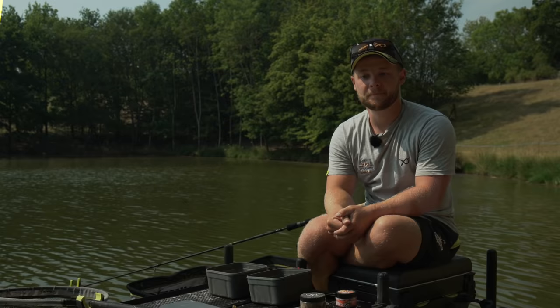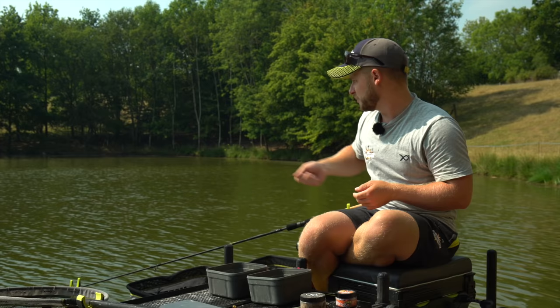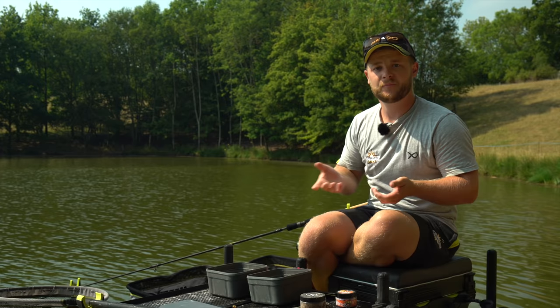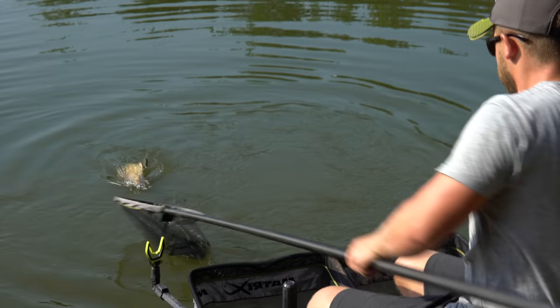With method feeder fishing, everyone thinks you've got to chuck it to the far bank as far as you possibly can. But an area that's normally overlooked is that short line — the distance you'd fish a top kit into on the pole. At deep venues like Hayfield or Lafford Specimen Lake, where you have a lot of tow, a lot of wind, and it's really deep, you can't present a rig properly. By just plopping that method feeder on the short line where those fish naturally want to be, you get perfect presentation and can catch big fish early and late in the session.